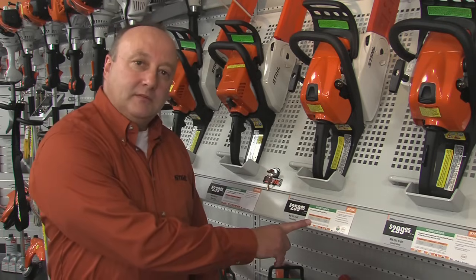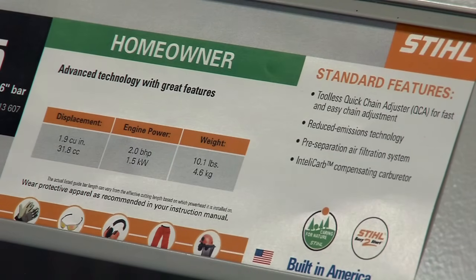Make sure you check this out — the STIHL hang tags will help you find the chainsaw that best fits your needs. Or visit our website at StihlUSA.com to learn more about STIHL products.